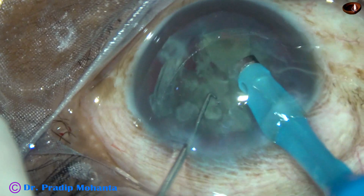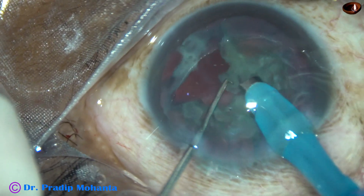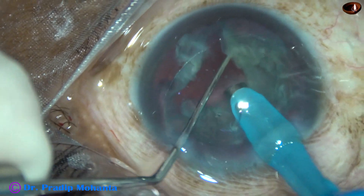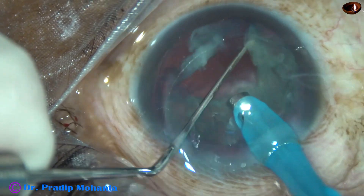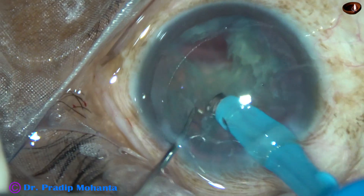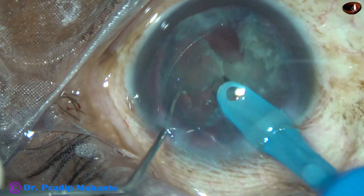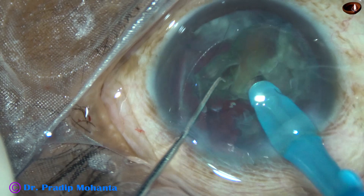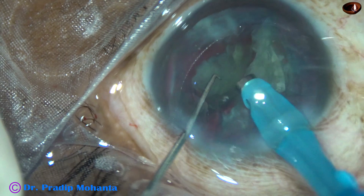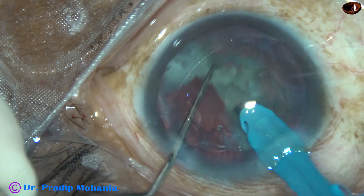In this case I am using low parameters and low bottle height. Vacuum is 250 mmHg, flow rate is 25 ml per minute, and ultrasonic energy being used is 60%. I try to make another chop and get another free nuclear fragment.